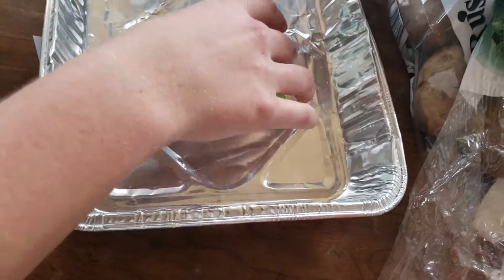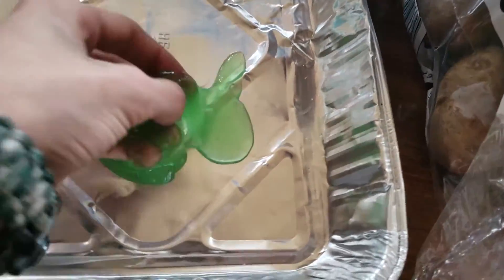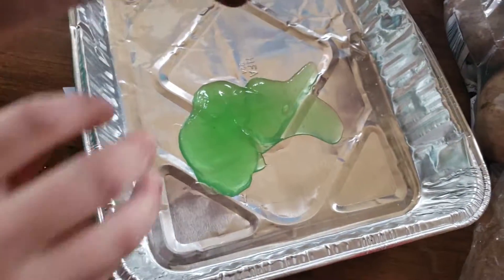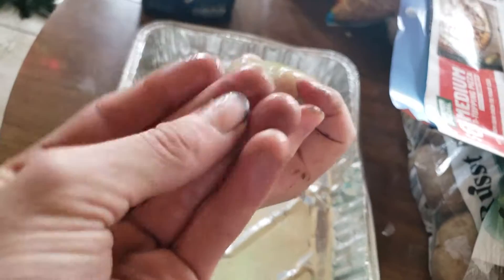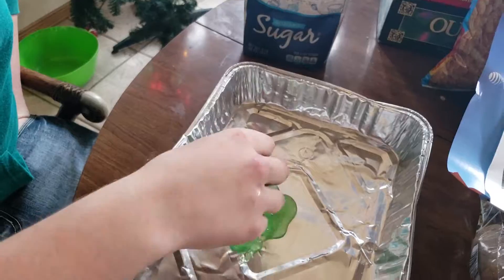Is this slime? Oh wow, that is really warm. That's weird. At least your fingers are feeling weird too. This is why I love science.